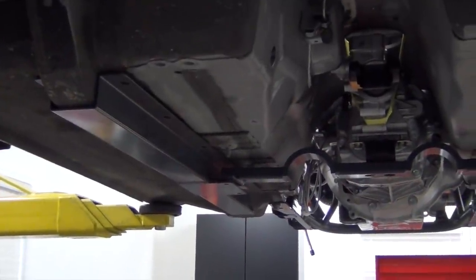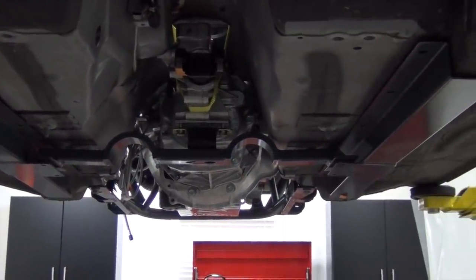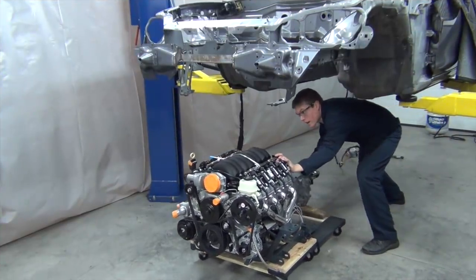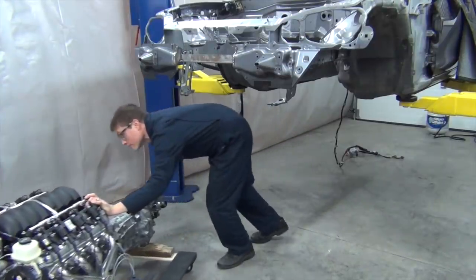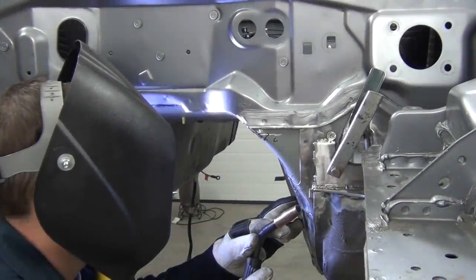For now, the frame rails come back out, as does the engine and transmission combo. Since our final test fit went well, we're ready to stitch up the transmission tunnel modifications that we made.